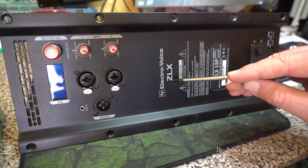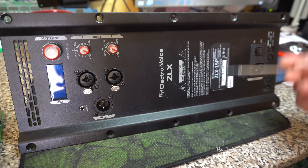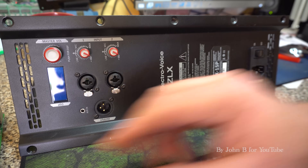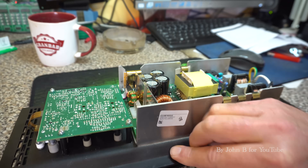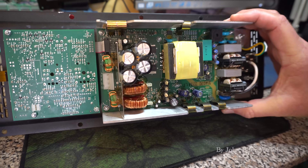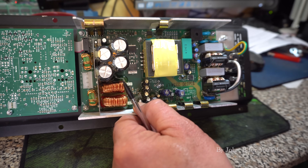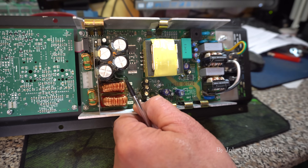Today I'm looking at an Electrovoice ZLX 15P amplifier — this one has the 15-inch woofer, the other has the 12-inch. They're full range speakers with a tweeter and a woofer. I feel sorry for this customer because his original board blew up. They don't make the circuit drawings available, which is childish. This belongs to Ross, and he told me it's something like a thousand-watt speaker. I'm familiar with the 450 Mackies, which are a quality speaker.